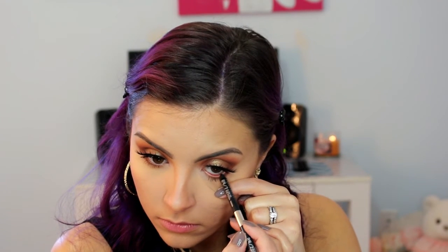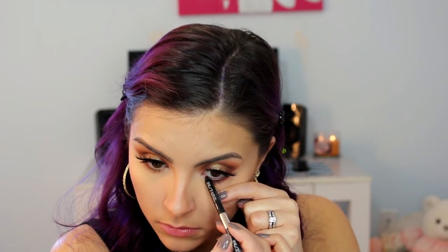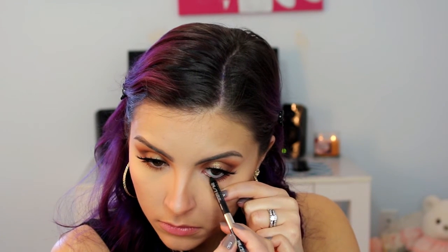Then taking a black liner — this is Perversion from Urban Decay — I am going to line my lower waterline. And then moving on to lip.